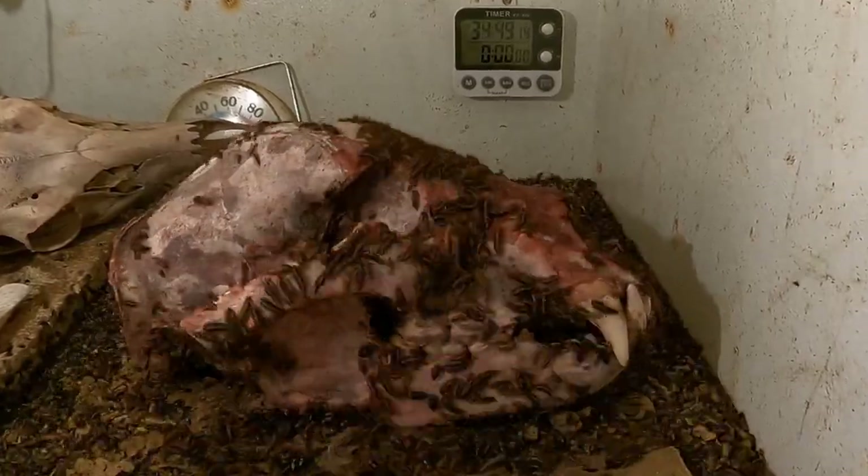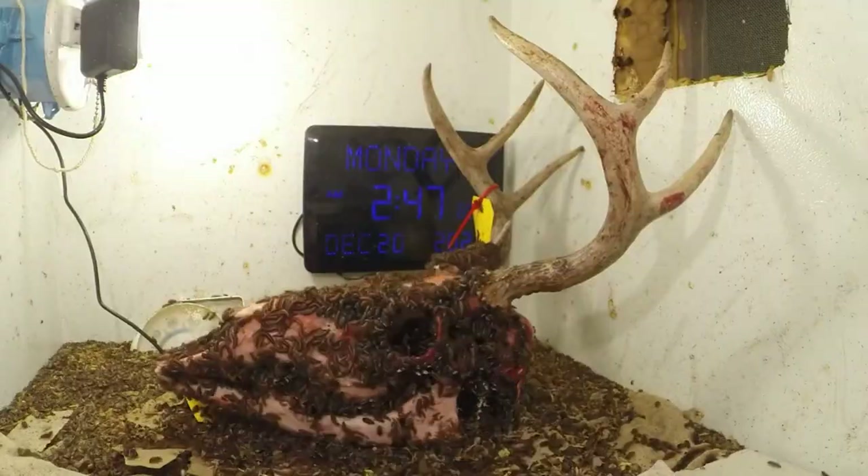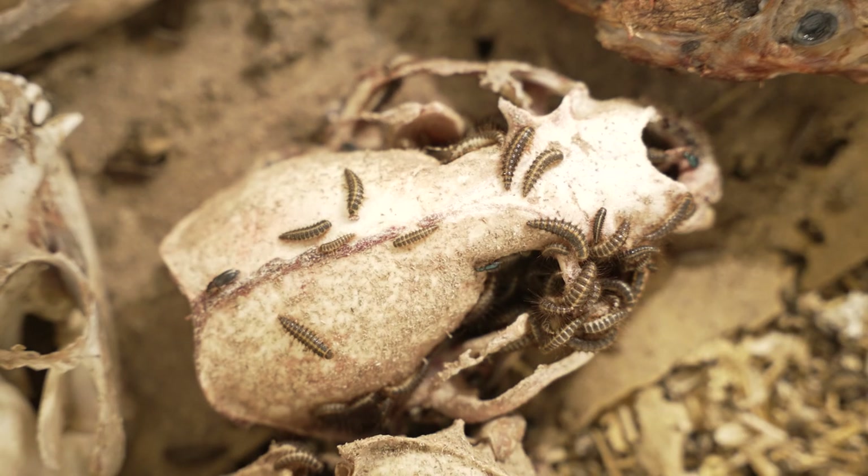When you have a large colony, things like deer heads, bear heads, they can clean them within a day. A great benefit is that they're very gentle on bone. They generally don't cause any damage.